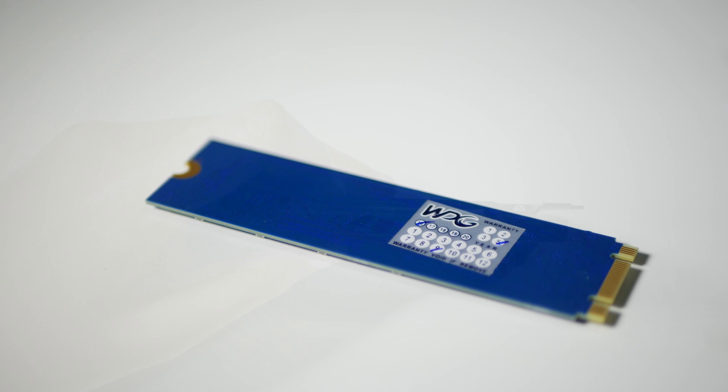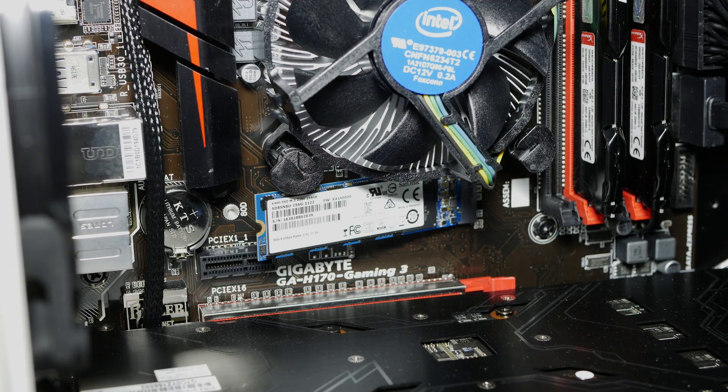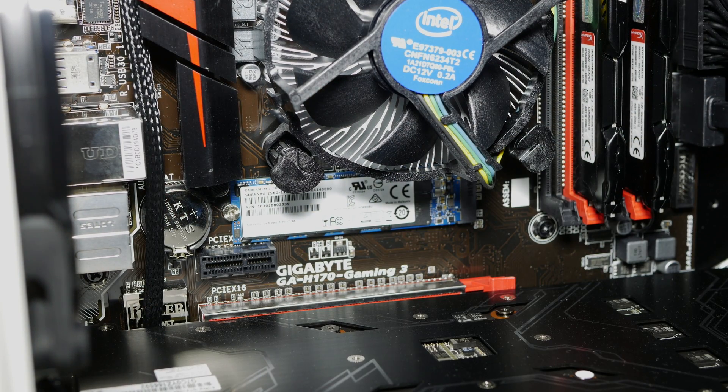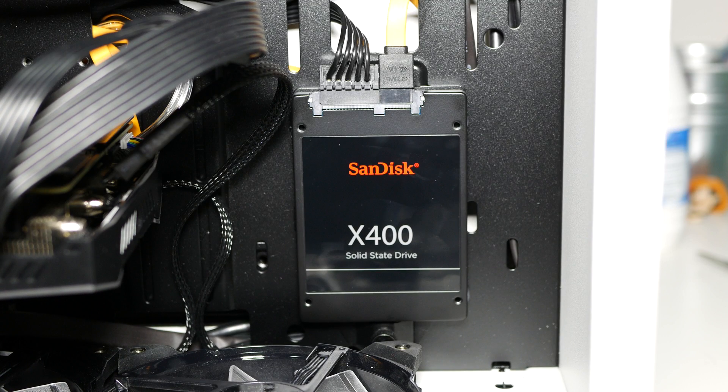So if you're going to buy the SanDisk X400, buy the M.2. Even though it's about $5-10 more expensive, you don't have to plug in any cables, it's easier to set up, and you'll only need one screw. The 2.5 inch needs four screws, two cables, and somewhere to mount it.